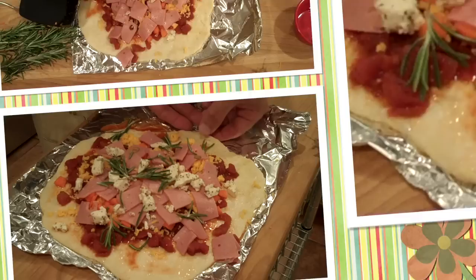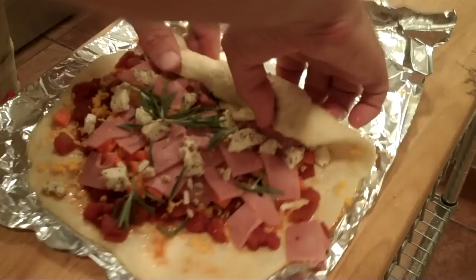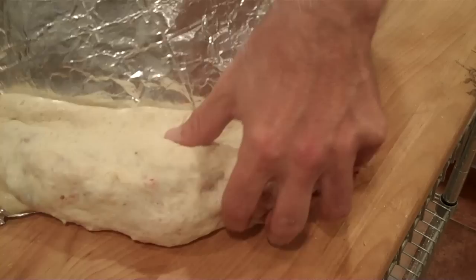OK, now for the hard part. We have to tuck the edge of it over and then underneath itself and then roll it and repeat — kind of like we did with our weenie bites. This part takes a lot of years to master. I'd say that was pretty good.